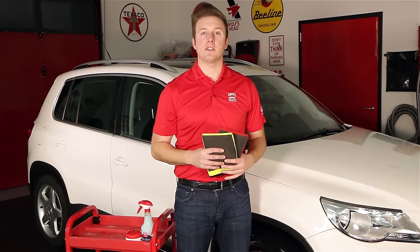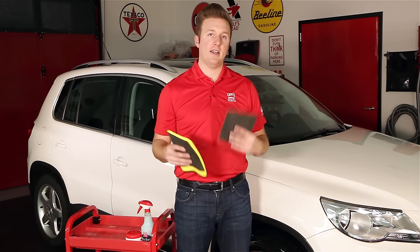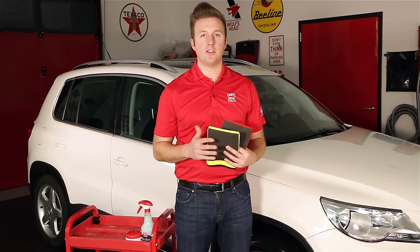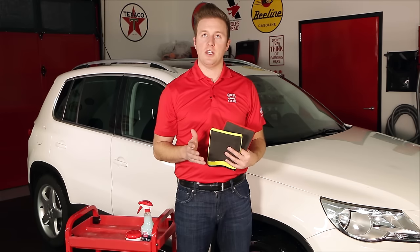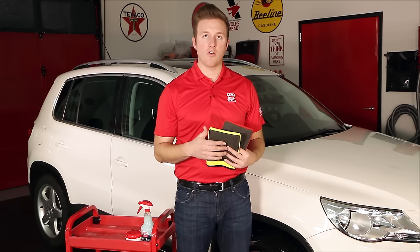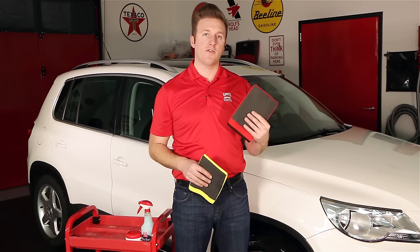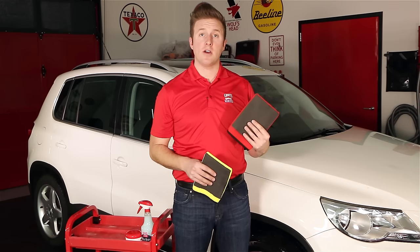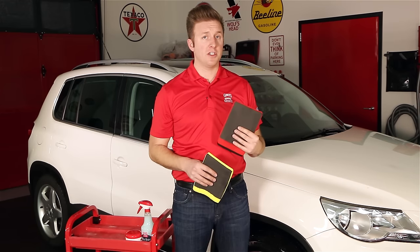The surface prep mitts come in two different grades: fine and fast. The fine surface prep mitt is for lightly contaminated cars, just to ensure that the surface is clean before a light polishing or waxing process. The fast surface prep mitt is much more aggressive and is for heavily contaminated cars that are going to receive a polishing step afterwards.